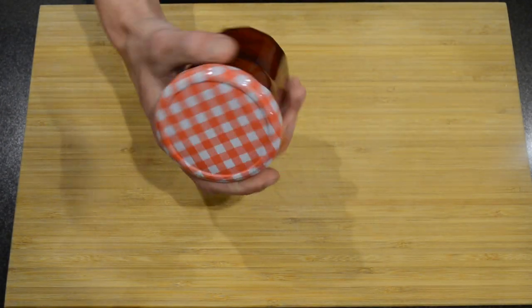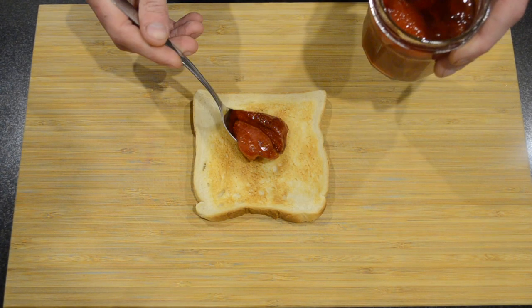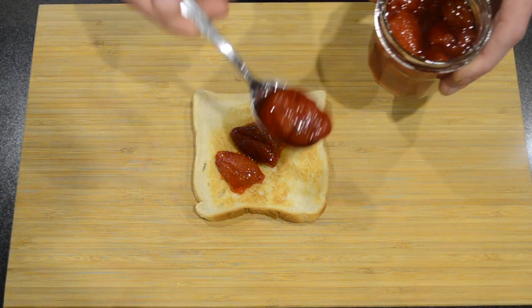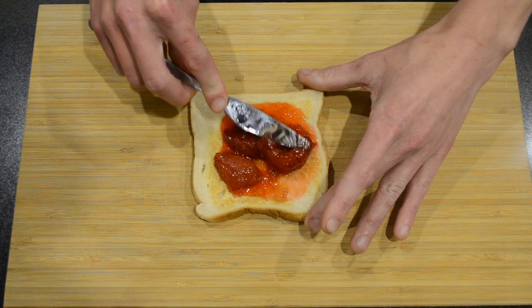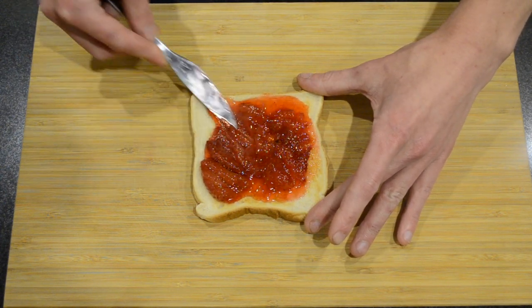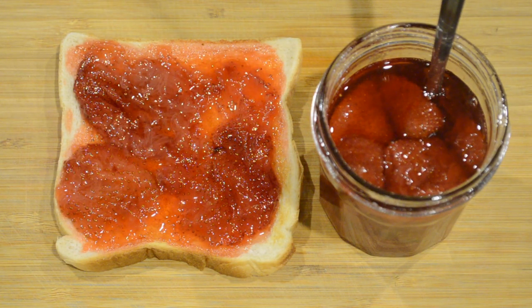Then 24 hours later we're going to take the lid off. And there we have our beautiful strawberry jam. This is really easy to make and only requires three ingredients.